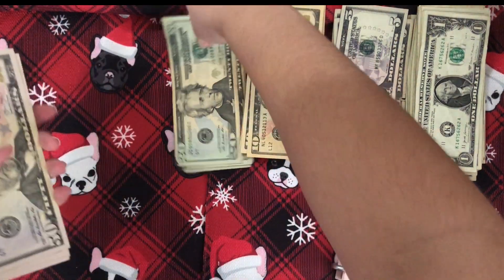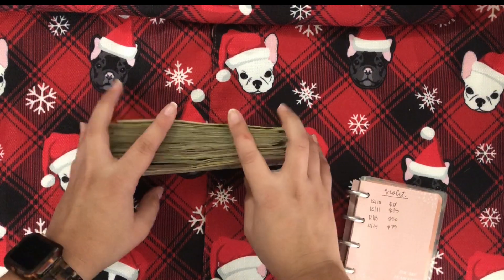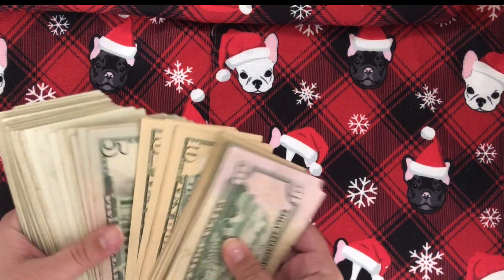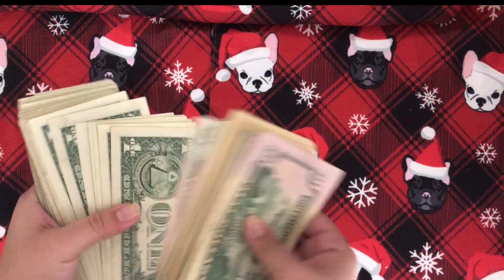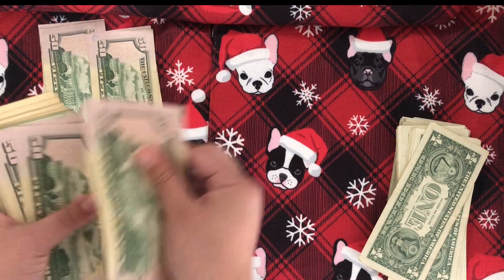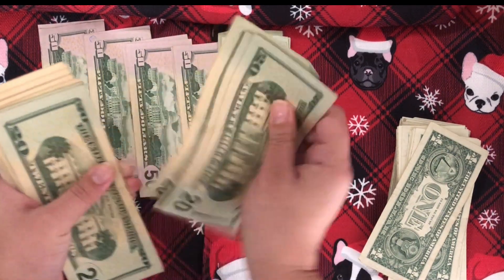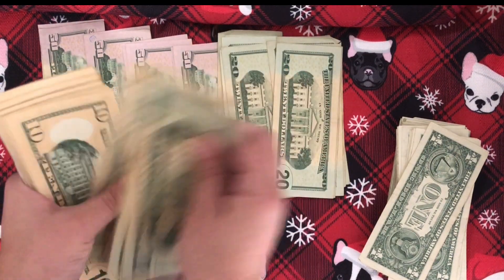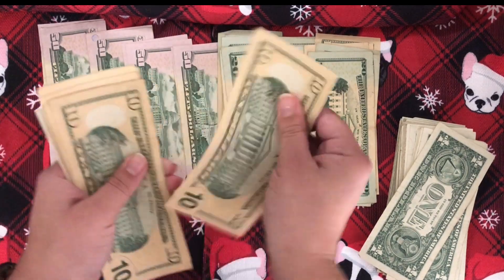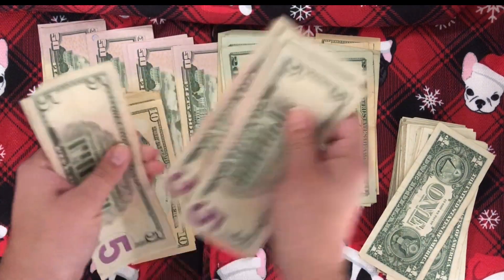I'm going to actually move these out of the way just so I don't get confused. Look how many ones this is — oh my goodness, that is craziness. I'm going to put the ones down just because I literally can't hold them all. [counts through bills] ...835.